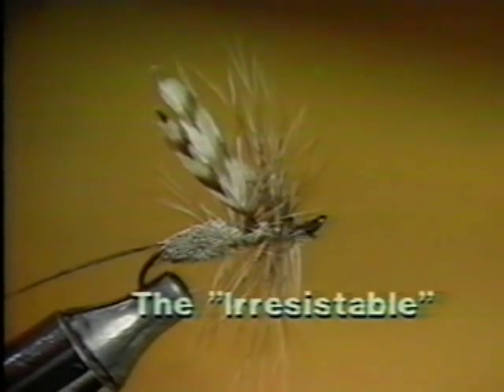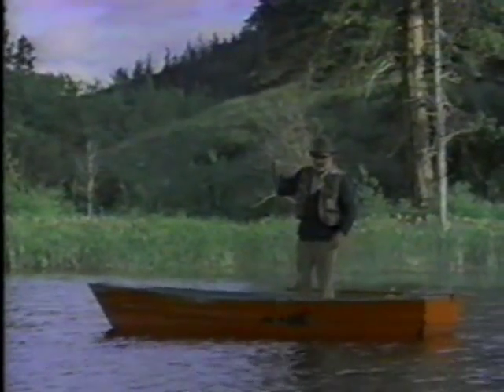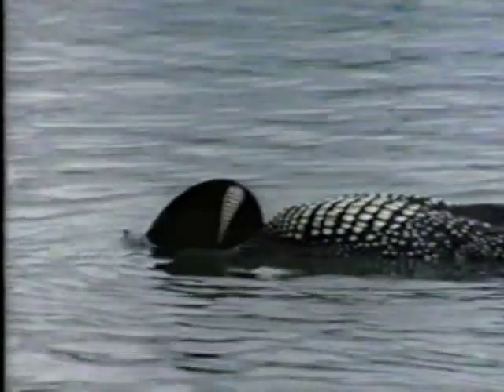Your finished fly should now look something like this. The original Irresistible was first devised and tied in Great Britain. However, since its arrival in North America, like many other immigrants, it has undergone a number of changes and improvements. We most sincerely hope that you have enjoyed this introduction to the arts of fly tying and that you will continue to extend and develop your skills. The ever growing enthusiasm for fly fishing in all parts of North America reflects a growing concern for the fish stocks on which we depend, and a realisation that they will not survive continual abuse.